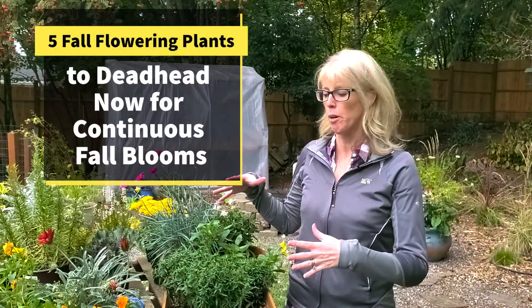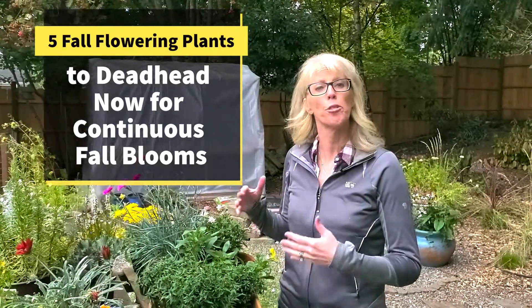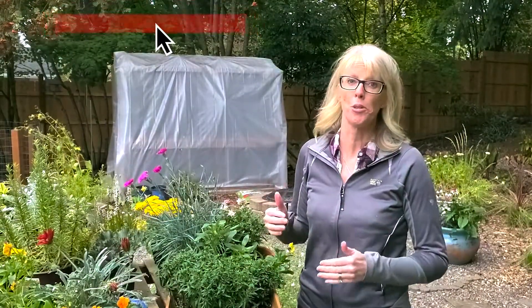Hi, Allison here from Spoken Garden and I want to talk to you about five fall flowering perennials that you can deadhead right now for continuous blooming as long as possible — hopefully into late fall and maybe early winter.